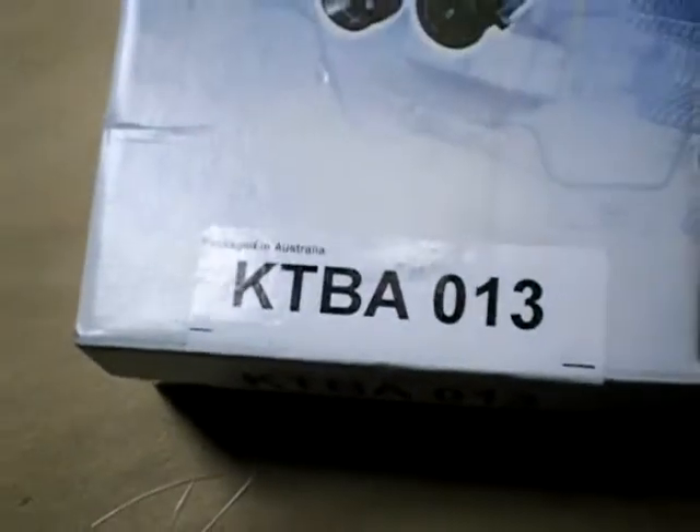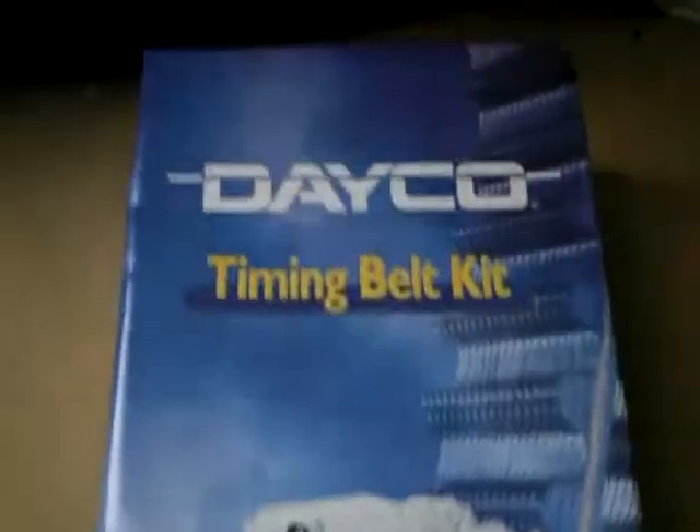This particular kit is a KTBA013 timing belt kit by Dayco. Let's peel it apart and see what's in here.